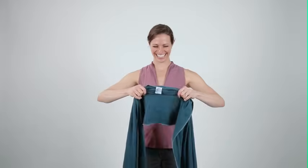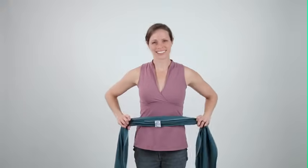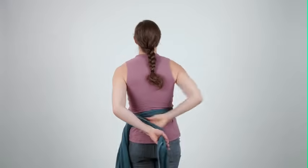Begin by finding the Mobi logo tag and then gather the fabric of your wrap into your hands. Center the logo tag on your midsection, bring each side around to your back, keep the fabric from twisting, and tuck one section under the other.